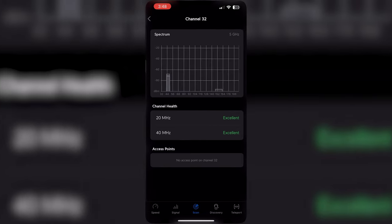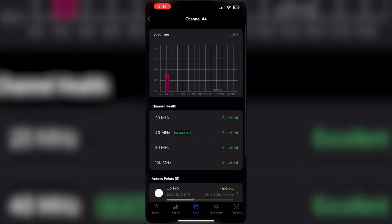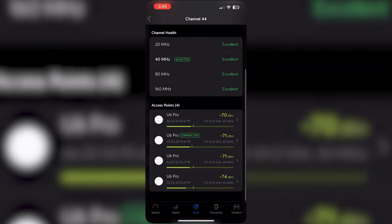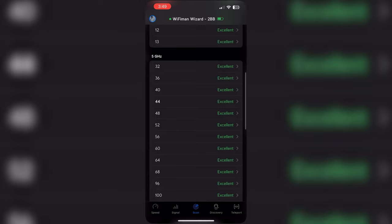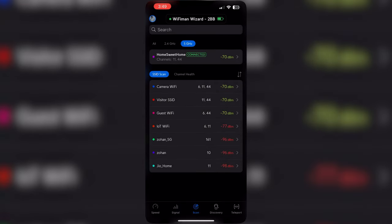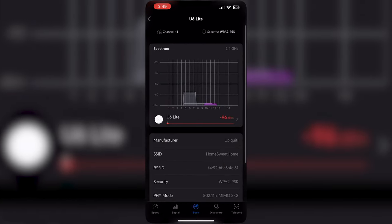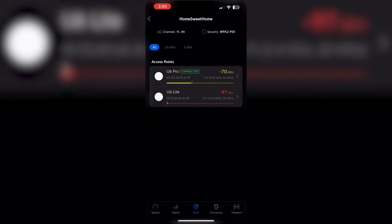You can make changes according to that. On the 5 GHz channel, you can see channel 44 is being used on the U6 Pro with a channel bandwidth of 40 MHz. You can similarly make a note of your network, scan, and check the channel health for each access point.